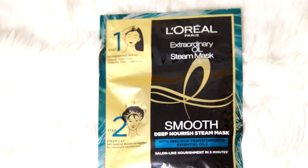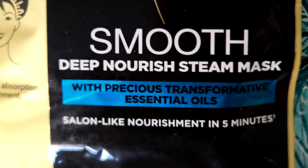I am going to go to the salon and get a smooth product. Because we have a different product. The name is L'Oreal Paris EX Oil Steam Mask. This is a very basic product.